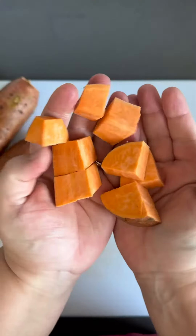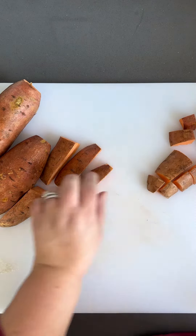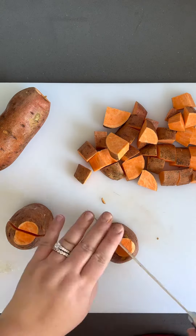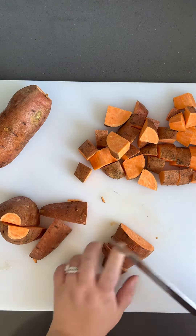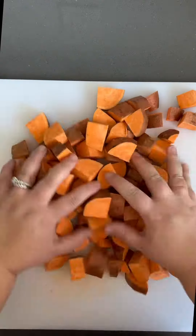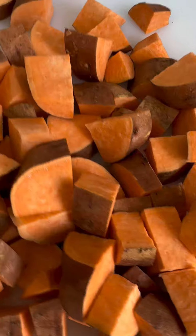I'm using three large sweet potatoes and I'm cutting them into bite size pieces. Of course you're free to use as many sweet potatoes as you want and you can cut them in any size you want. I do suggest that you cut them in the same sizes so that when you cook them they cook evenly.